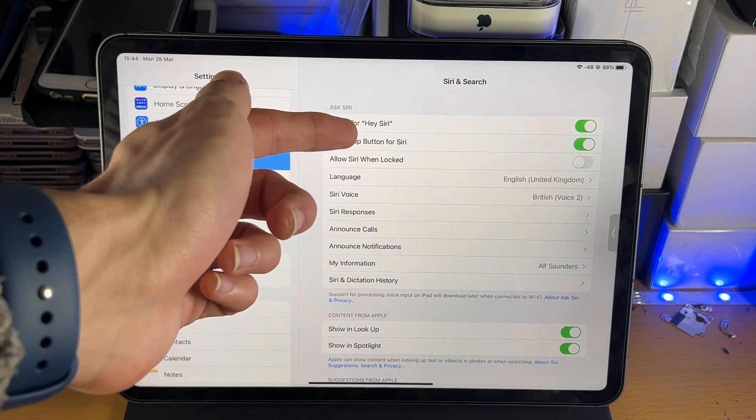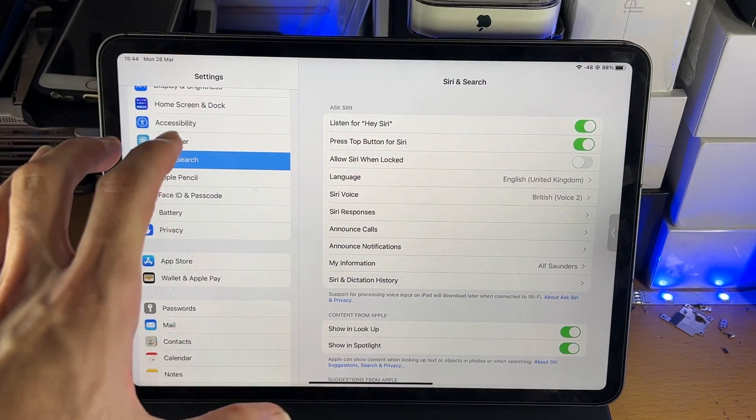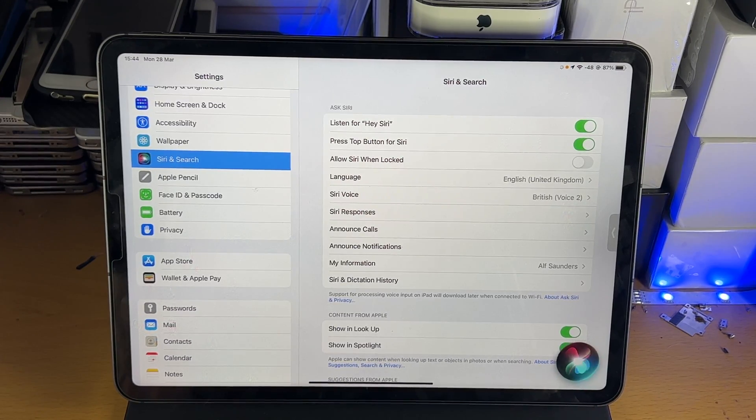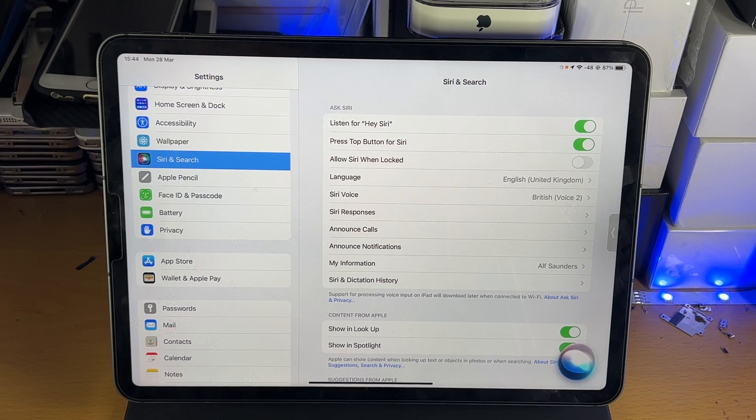Now once you have Siri set up, there is also the option to set up the Hey Siri command. If it's off, turn it on — it will ask you to say a bunch of voice commands, so speak those out nice and clear. Then you can say 'Hey Siri' and Siri will activate. Make sure you're speaking loud and clear, because if you speak quietly the iPad's detection won't activate the Siri command.